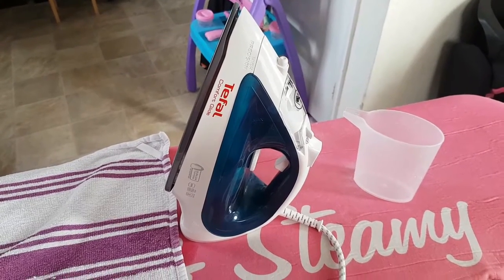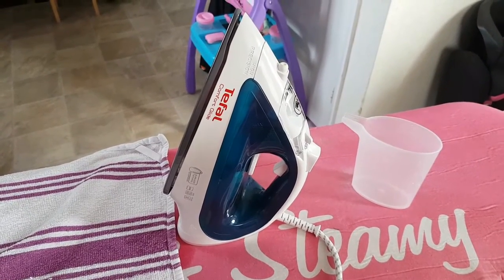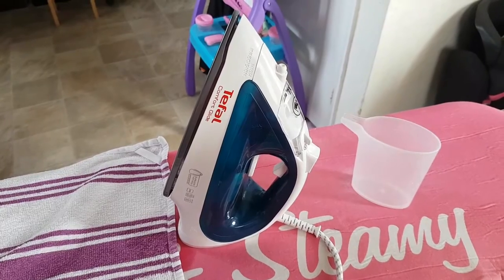Today I'm going to be reviewing the Tefal Comfort Glide Iron, product code FV2650.